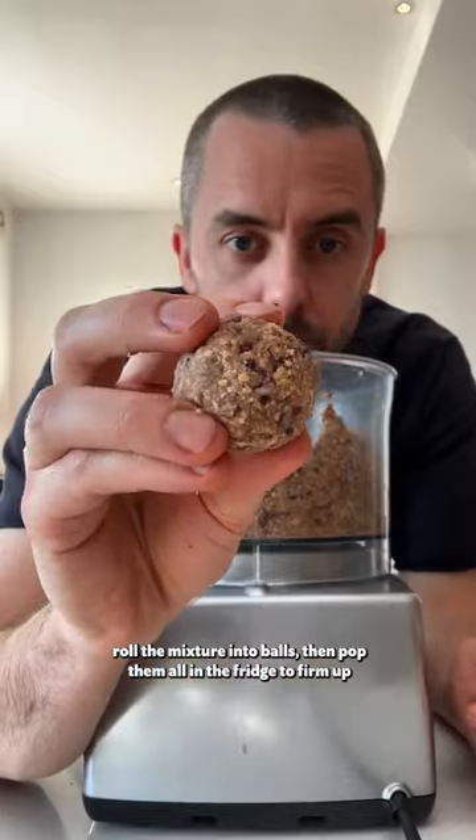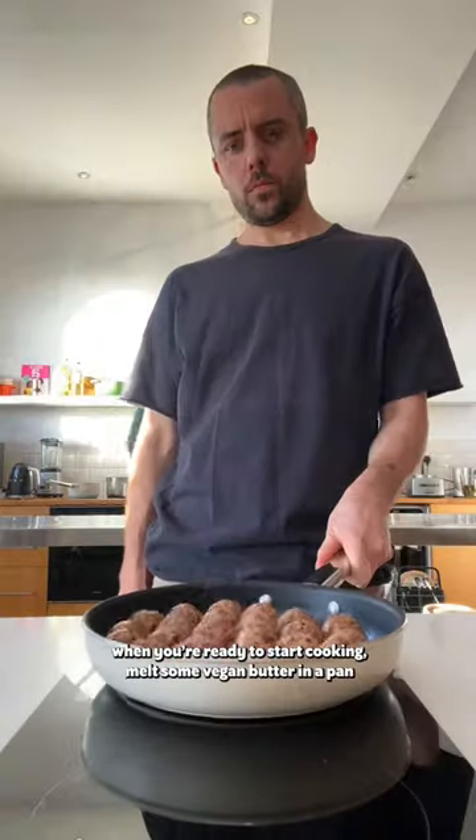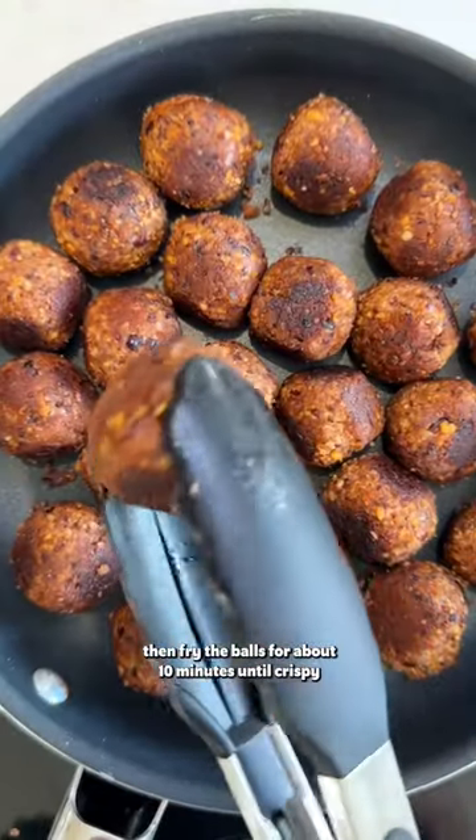Roll the mixture into balls then pop them all in the fridge to firm up. When you're ready to start cooking, melt some vegan butter in a pan then fry the balls for about 10 minutes until crispy.